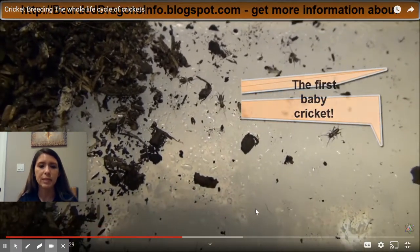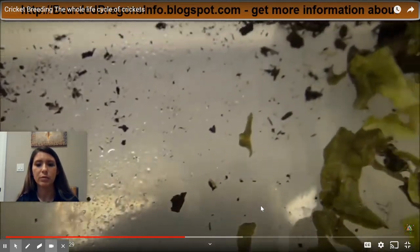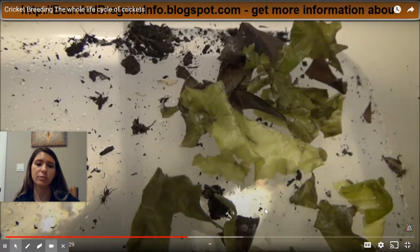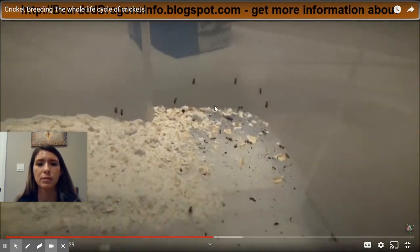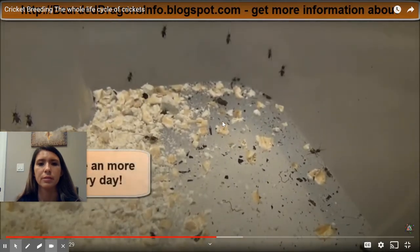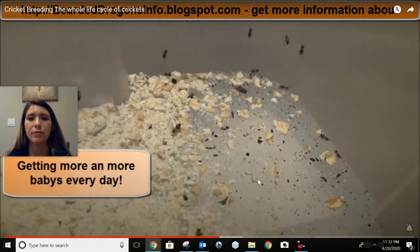Now we're gonna speed through the remainder of this video and we will see the different phases as we go through. This is week three of our life cycle and they're getting a little bit larger, getting more and more every day.